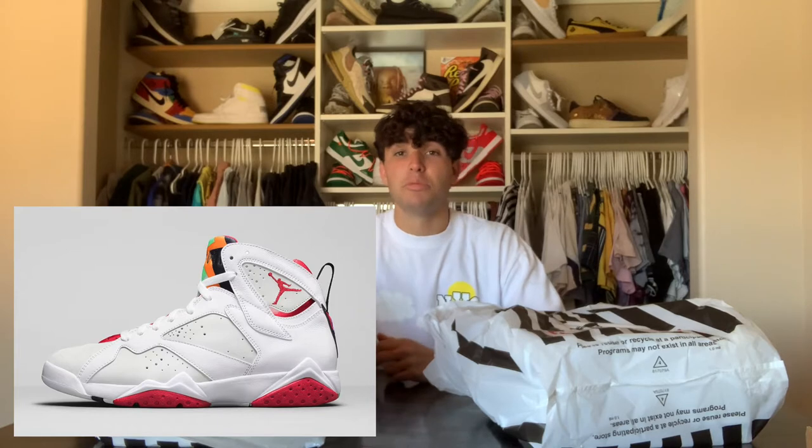They actually came out on June 17th, retailed for $190, and I actually really like these shoes. These debuted in 1992 on the Jordan 7 model, and now almost 30 years later they've been brought back onto these dope Jordan 6s. I think they did a very, very good job on them.